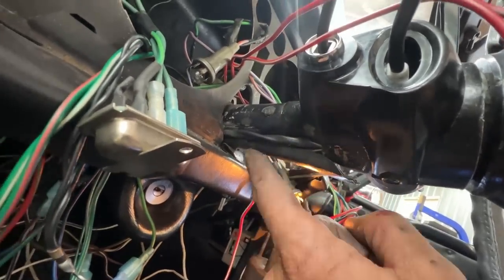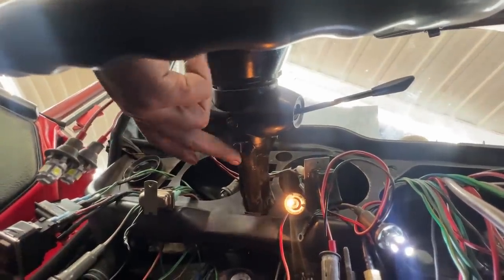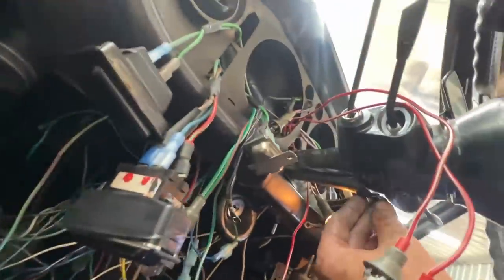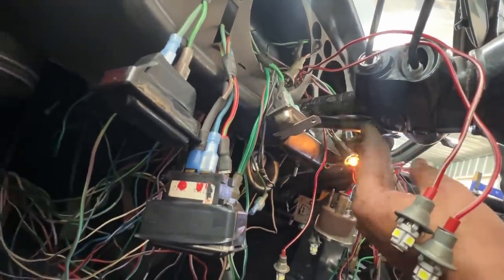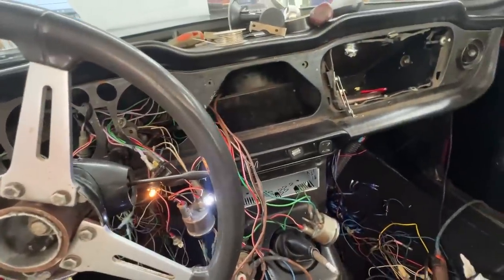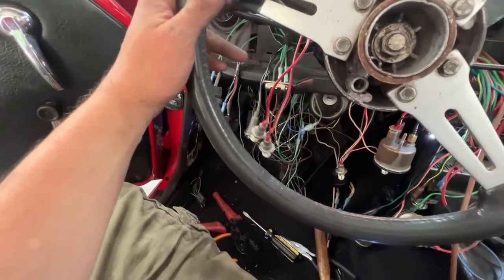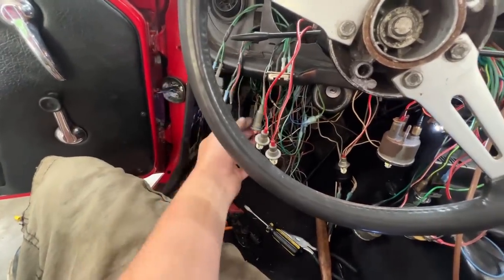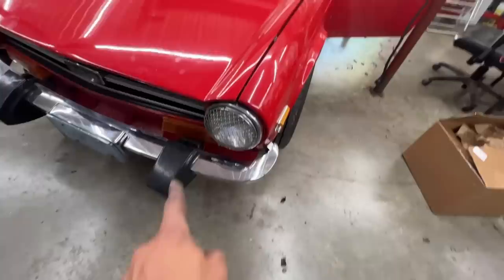The two switches are installed — the biggest challenge was running the wires underneath the steering column. With all these wires inside, there's no more room in the channel, so I just ran them externally. This was held with a zip tie before, and normally it's held by nothing — I'm gonna hold it with a zip tie again eventually. But look at the signal light now — it's blinking. The left signal works; it's slow because this other signal light here is probably not working, but the right one is working.